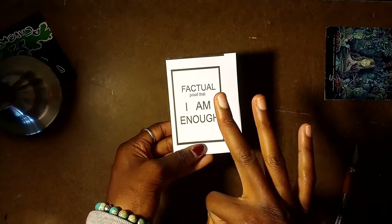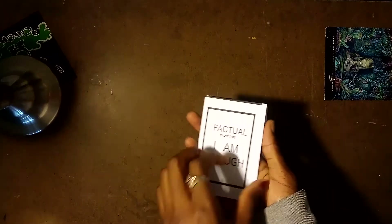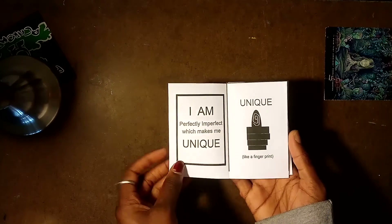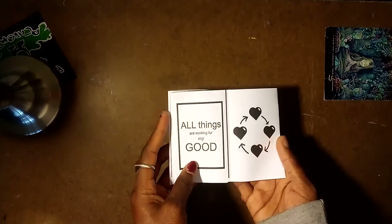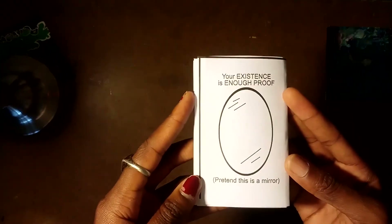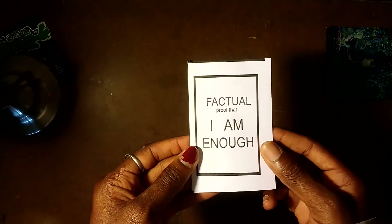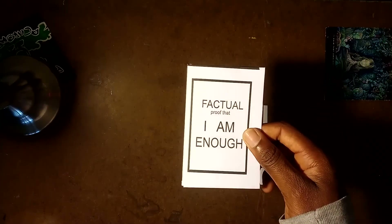That was the third step, in case you didn't catch that. So we cut off that little bit. And now you have your factual proof that you are just right. All things are working for your good. You have full-fledged proof that your existence makes you enough. Now carry it around and remember that you're awesome sauce. And don't let nobody tell you otherwise. You heard me?